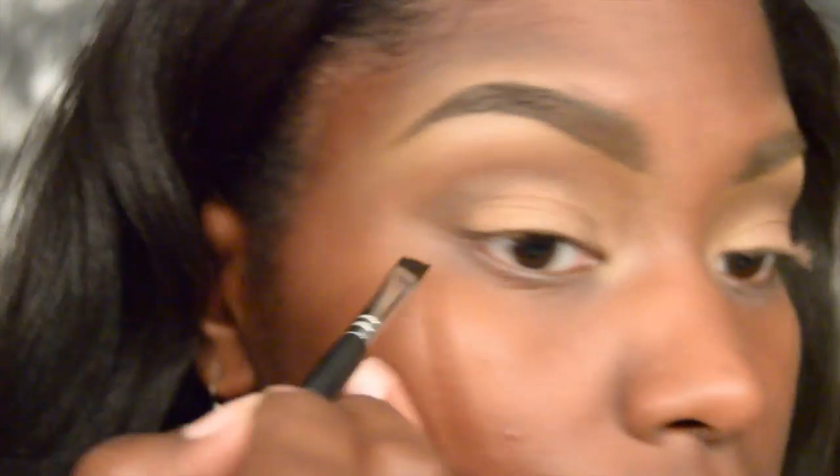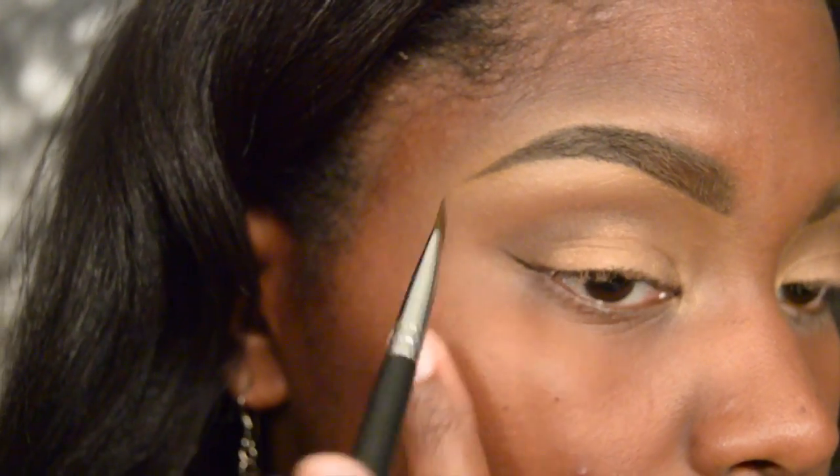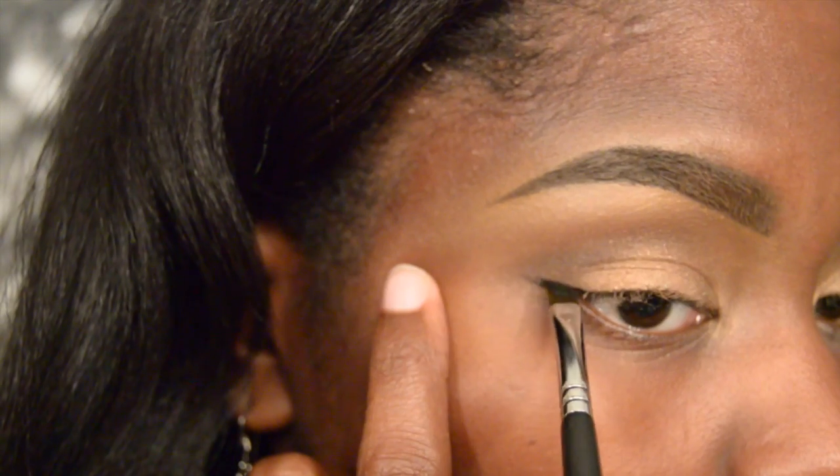Taking the same palette and the cream matte shade, I'm going to apply this to the brow bone as the brow bone highlight, making sure to apply it lightly because I do not want a stark white brow bone color.